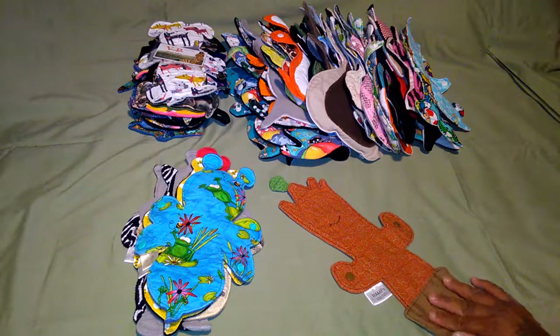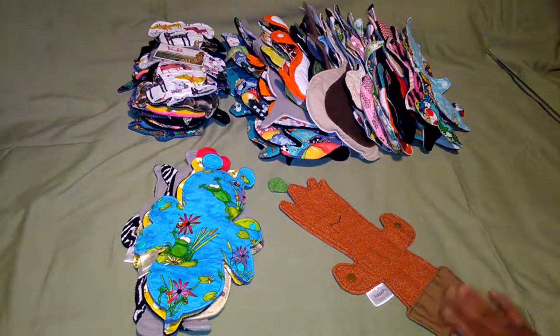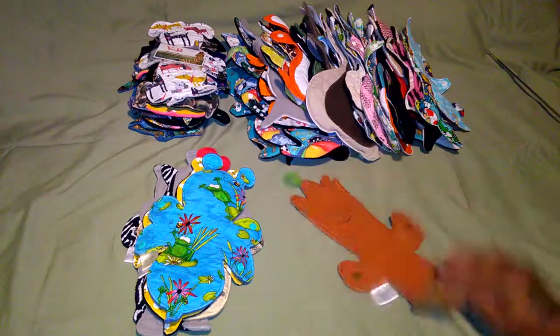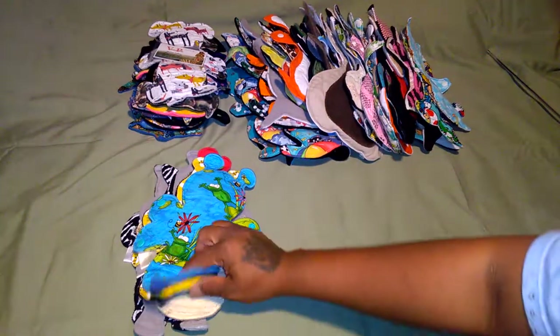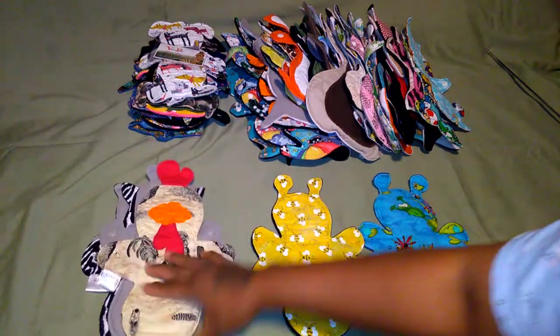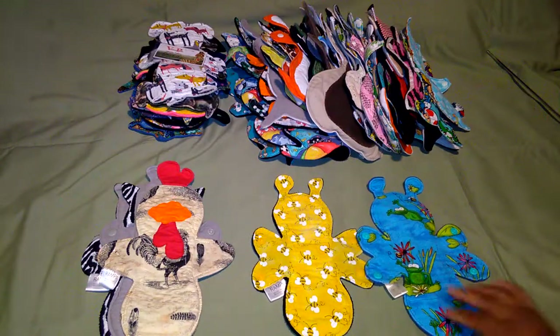This is Groot! Pattern is available on Etsy. It's reversible - there you go, Groot. This one is a bee pattern. Oh, there's another rooster there - okay. There you go, bee pattern.